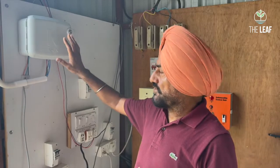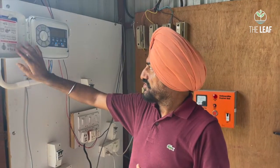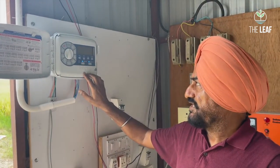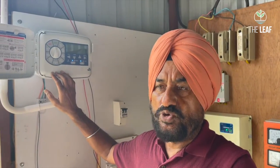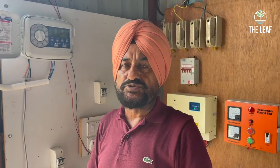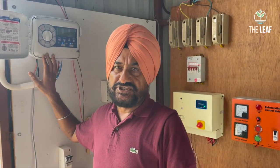We start with the irrigation controller, which controls the entire irrigation process on the farm. This is the Karen Pro X irrigation controller, which can control irrigation in up to 16 sections of the poly house — whether those 16 sections are within one poly house or spread across multiple poly houses, such as two sections per half-acre poly house across eight poly houses on one farm.